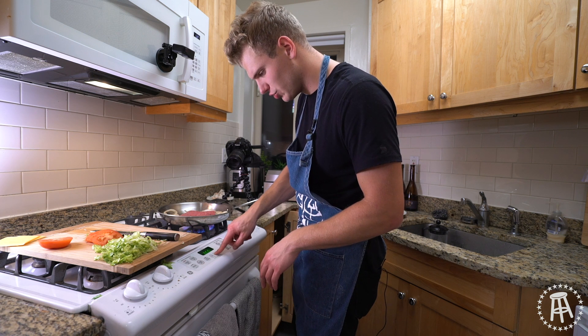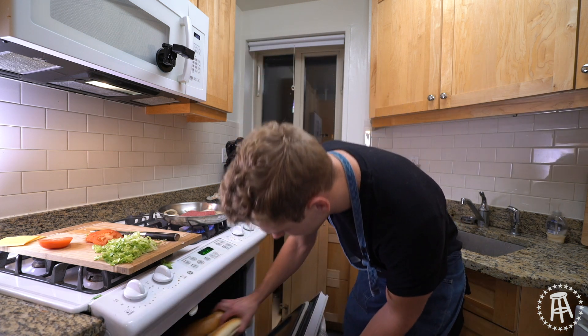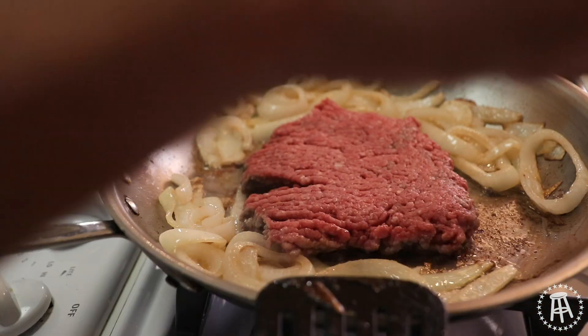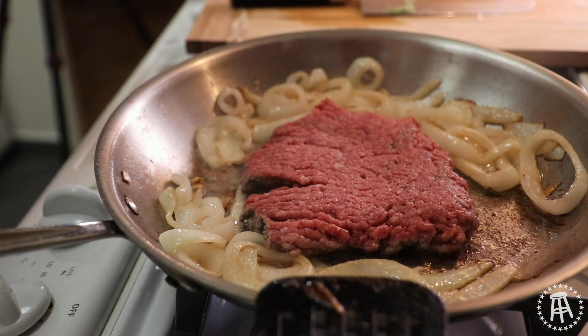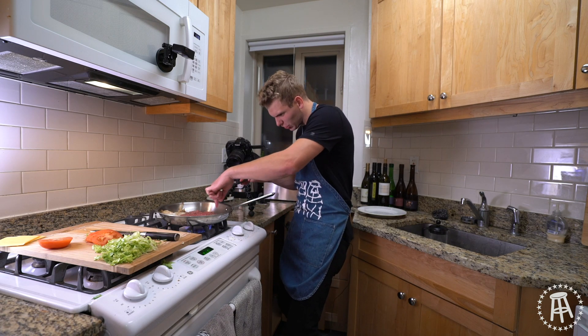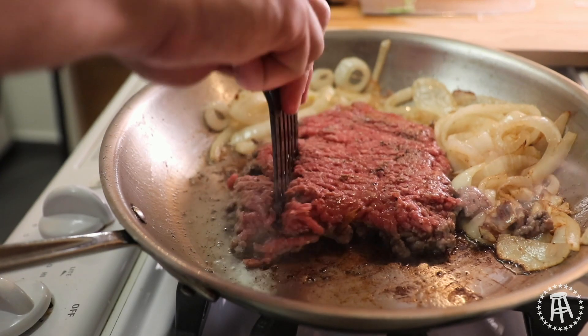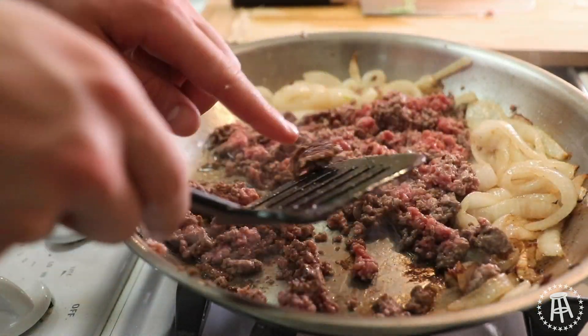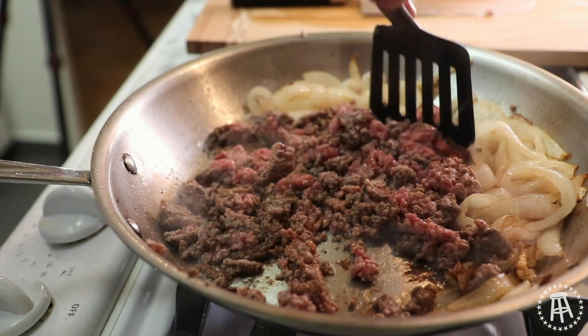I'm just going to turn my oven on to 200 degrees — bread can go right into that oven. As it heats up, it's going to warm our bread. I'm going to hit this side of the beef with a little bit of salt and a little bit of pepper. Now we're starting to get some crispy action — we're getting little gnarly bits on the sides. So I'm going to go in now and just start chopping that beef up. Nice texture — that's what we're looking for, that's why we seared that first side.